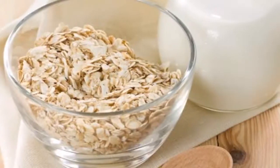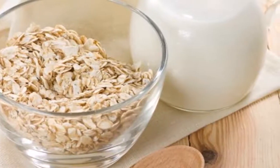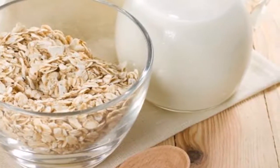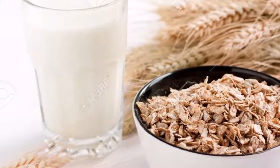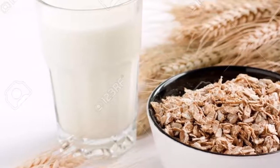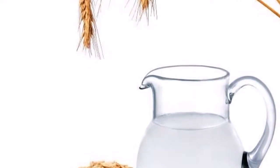In fact, oatmeal water is nothing but oats soaked and blended with water into a nutritious drink. However, it's not the same as oatmeal porridge because it's not cooked in boiling water.